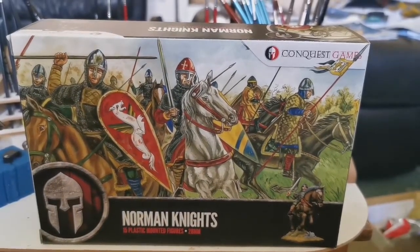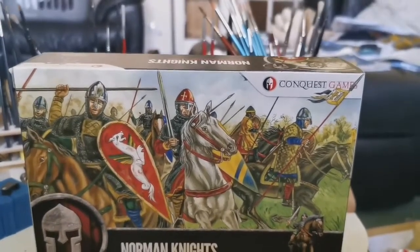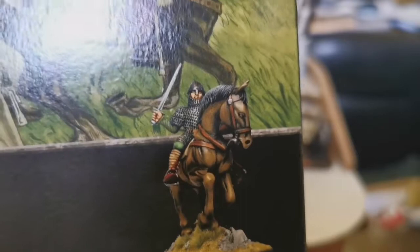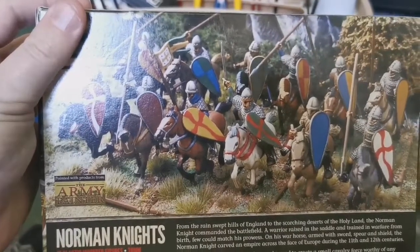It's got nice artwork on it - not the best artwork out there, but they've used a nice period painting for it. The actual models shown on there are really nice; you can see one in the bottom corner showing what they can look like. On the back it talks about Norman Knights and what they're for, and there's actually a unit of men at the back made up.